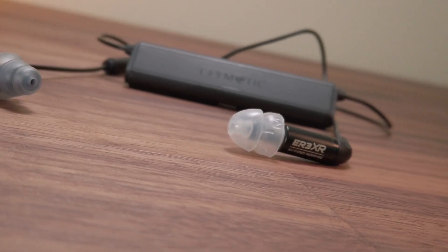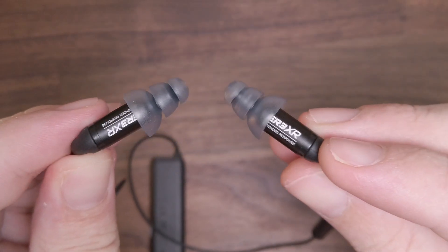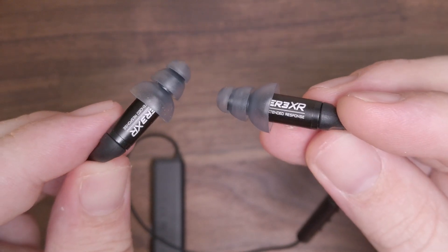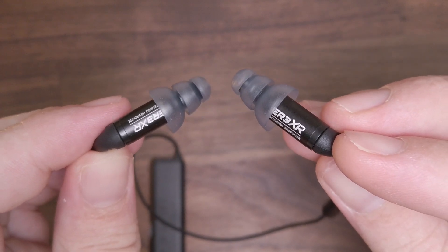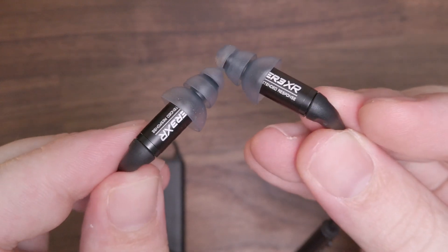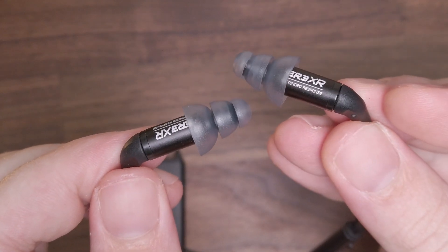Internally, the Etymotion BT houses a rechargeable battery, but unfortunately it has a micro USB connection rather than USB-C. Converting the digital signal into audio is an AK4331, which features AKM's Velvet Sound technology. Etymotic also included both AptX and AptX-HD connectivity, but sadly there is no support for LDAC or AptX low latency.